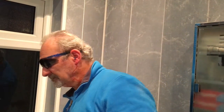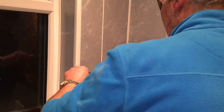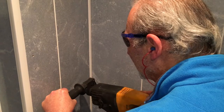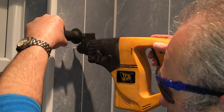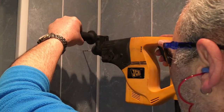Time to drill — excuse the noise. Now that I've got the holes drilled pretty much where I want them.